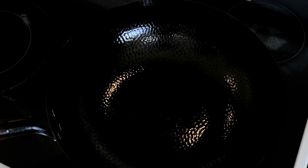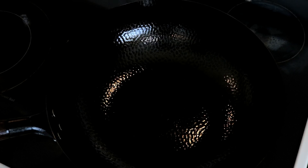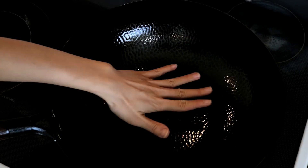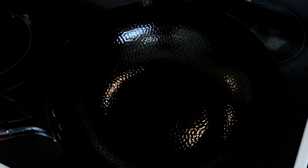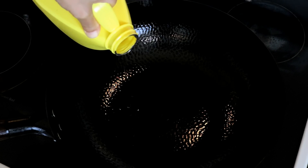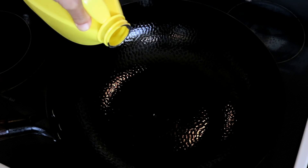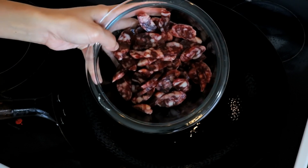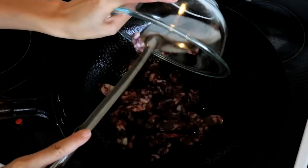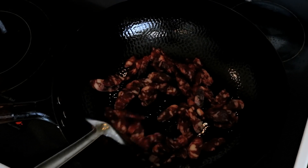Now that you have everything ready, let's cook. Heat up your wok a little bit — put your hand above the bottom where you can feel obvious heat coming up. Add a tiny bit of oil just to lubricate the wok, toss it around, and add the sausage. If you use a non-stick wok, you don't need to add oil because the sausage has some fat.